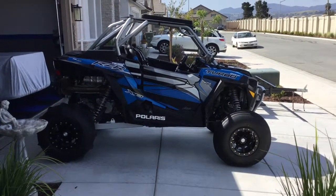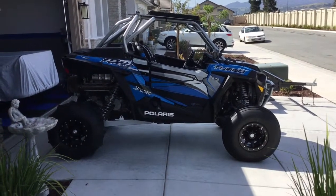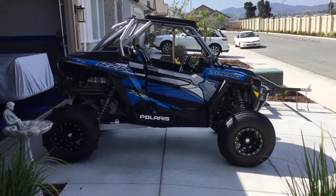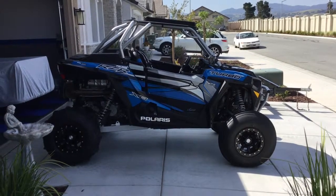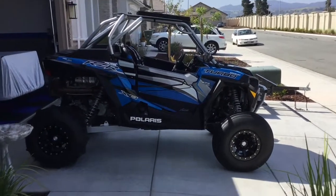Hey guys, just want to give a quick update on the Razor Turbo XP. So I swapped out the blue rings I had on the beadlocks originally on the sand tires to black.